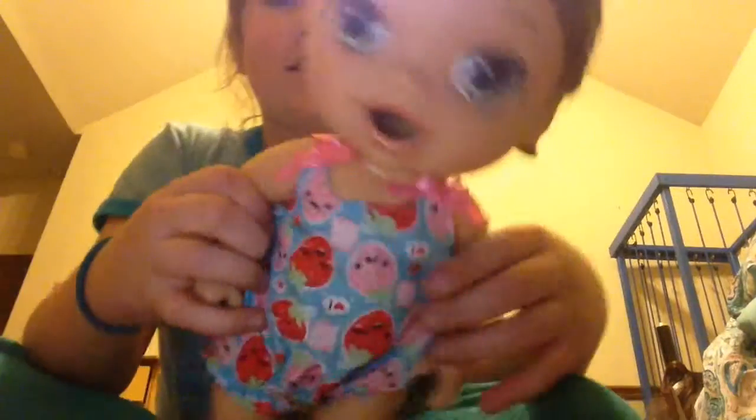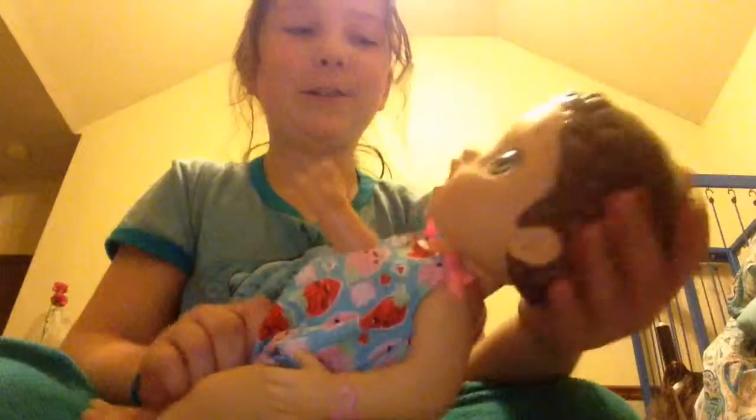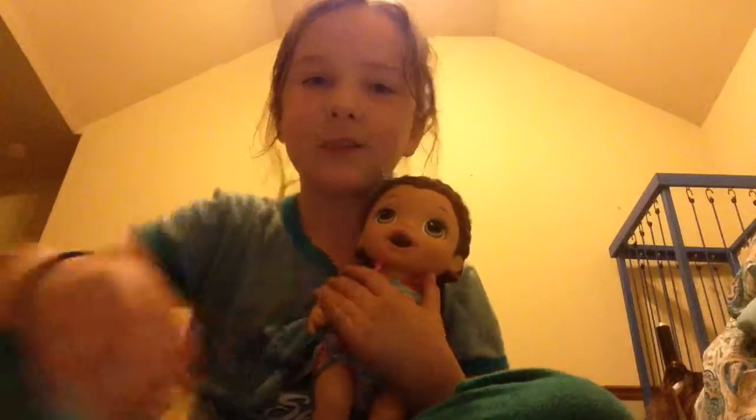Oh my gosh, look how tiny her diaper is! Here she is, she's so cute. I will be doing a video with her tomorrow of her feeding, so yeah, thanks for watching, bye!